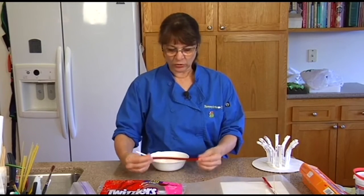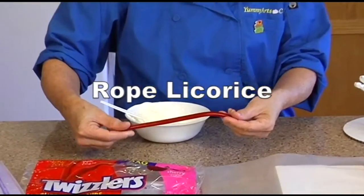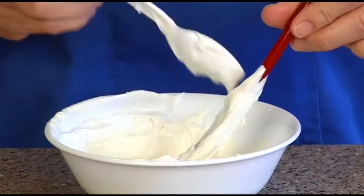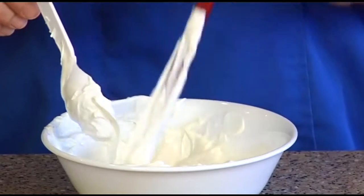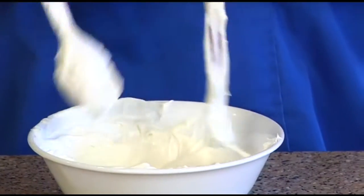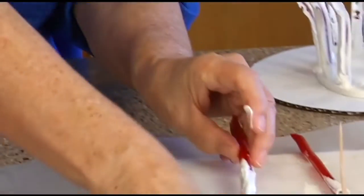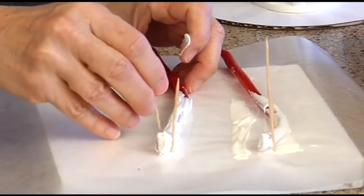So what I did is I got Twizzlers — the long rope ones. They have one flat side, which is actually perfect. I just dip them in the chocolate and coat them so they will firm up. You stick them on some wax paper and use toothpicks to help you curve them.